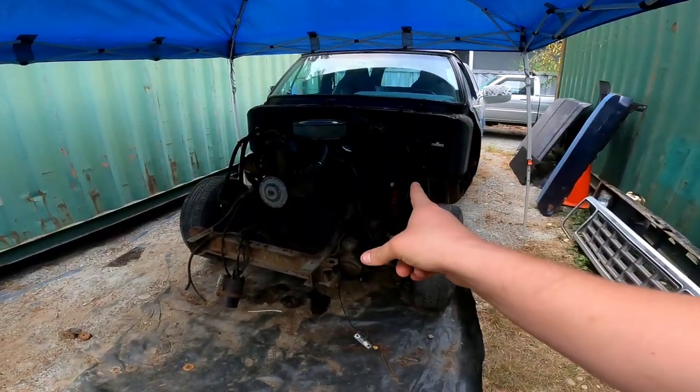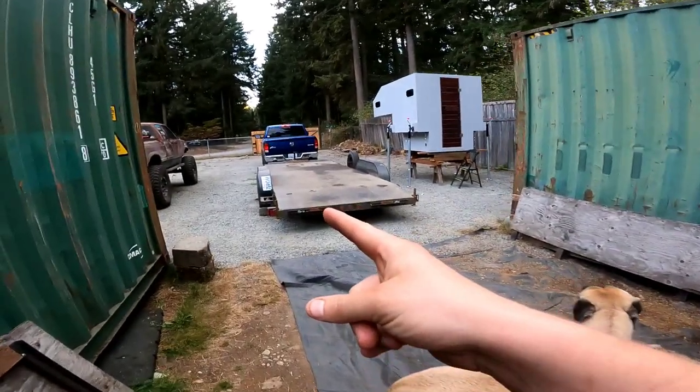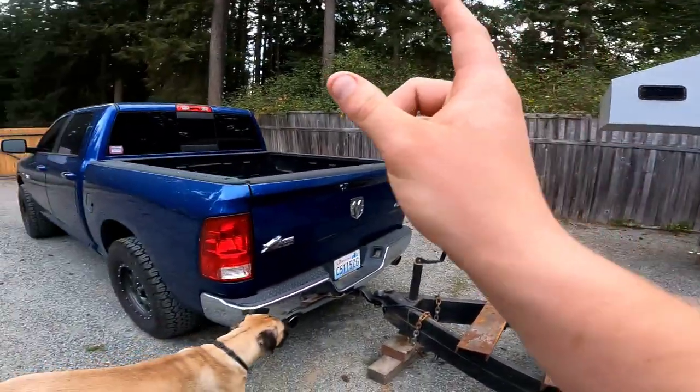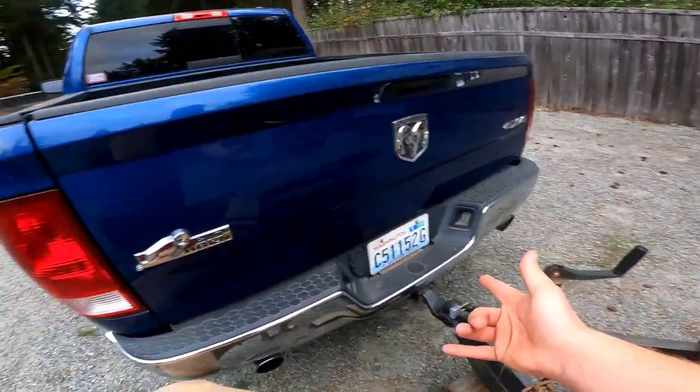Howdy everybody. We're not working on the Ram Charger today because I'm waiting on the jacks — we are working on the trailer. The current issue is when the camper is on the truck, I can't open the tailgate.